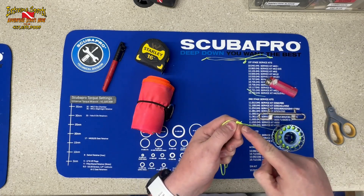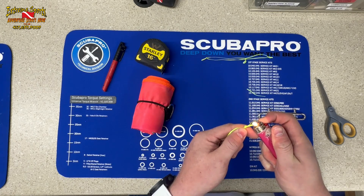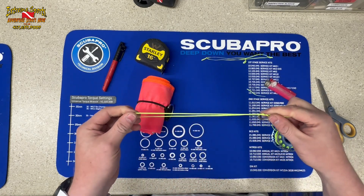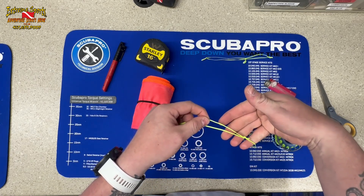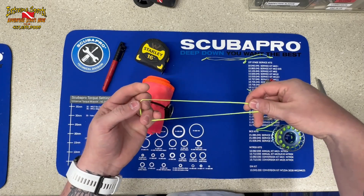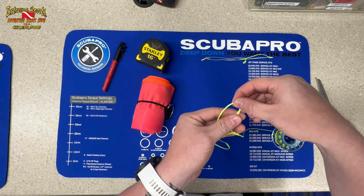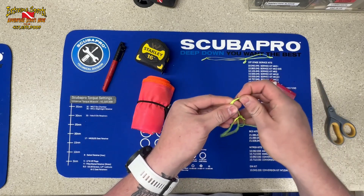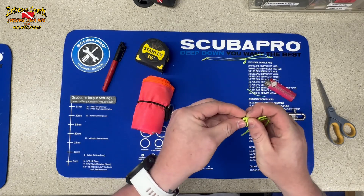I leave myself a little tag end so that if this does cinch up over time it's not going to come undone. Burn the end and smash it so it doesn't fray. Then we're going to come down about two inches from that first knot on just one of the strands — either one's fine — about two inches, and do another overhand knot just kind of in the middle of the line.